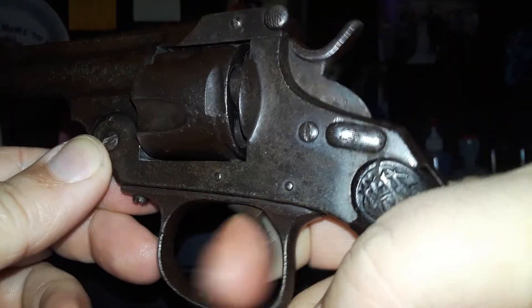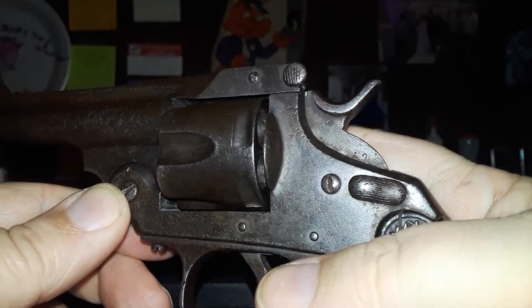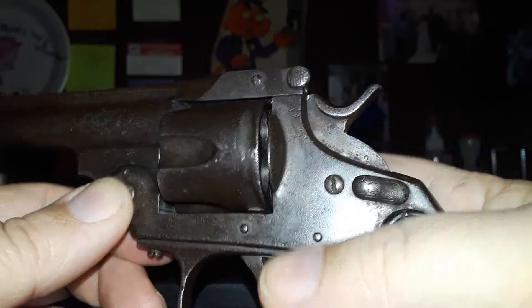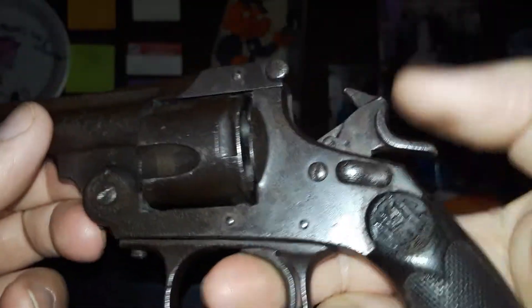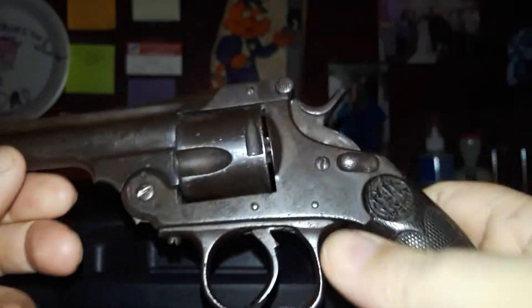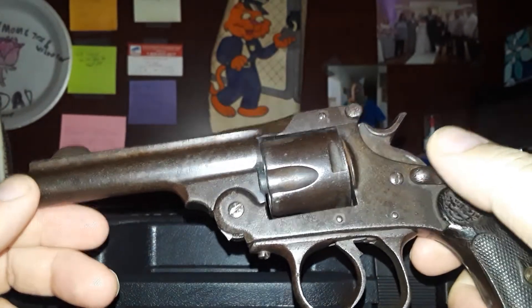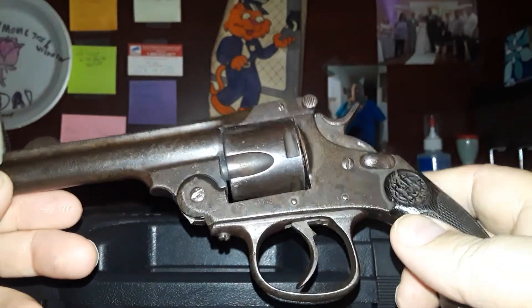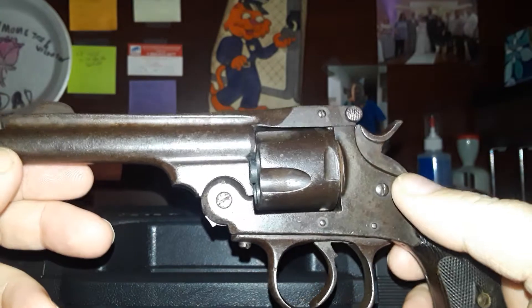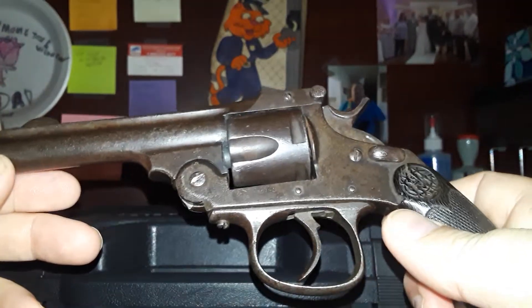In double-action mode it's pretty good — it does spin free. You've got to be careful with these old Spanish revolvers; you never know about the steel quality. They were not really high quality, which is why those Spanish Ruby pistols were so thick — because of the Spanish steel. I have shot this; I don't shoot it every day.